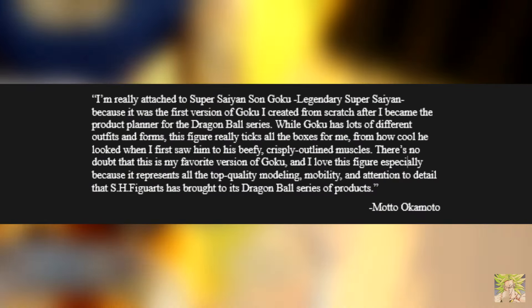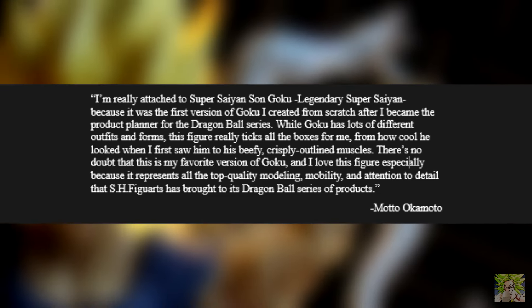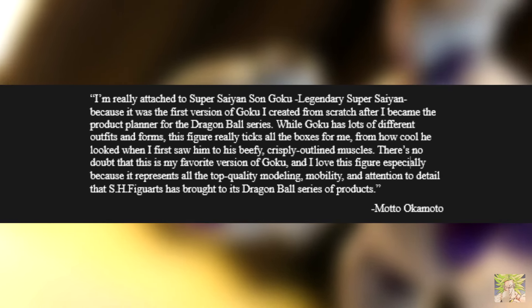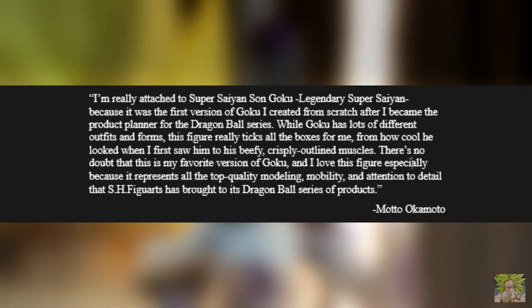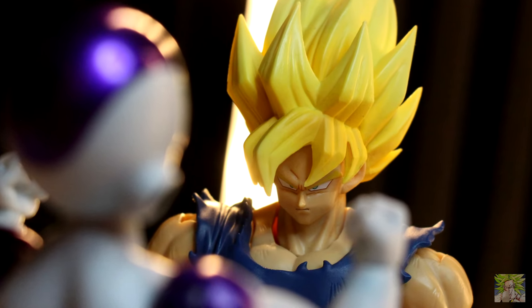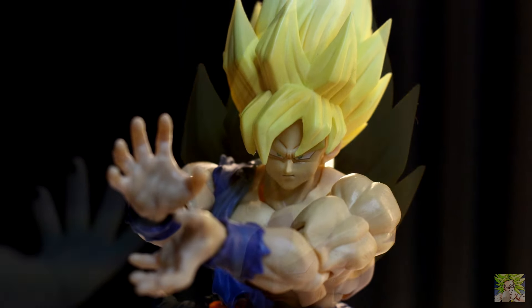He said: 'I'm really attached to Super Saiyan Son Goku, Legendary Super Saiyan, because it was the first version of Goku I created from scratch after I became product planner for the Dragon Ball series. While Goku has lots of different outfits and forms, this figure really ticks all the boxes for me — from how cool he looked when I first saw him to his beefy, crispy, outlined muscles. There's no doubt that this is my favorite version of Goku, and I love this figure especially because it represents all the top quality modeling, mobility, and attention to detail that S.H. Figuarts has brought to its Dragon Ball series.' That comes directly from the SH Figupedia — and I haven't forgotten about the deal I made with y'all regarding reading the Figupedia; I've just had a lot on my plate and the backlog grows with each release.